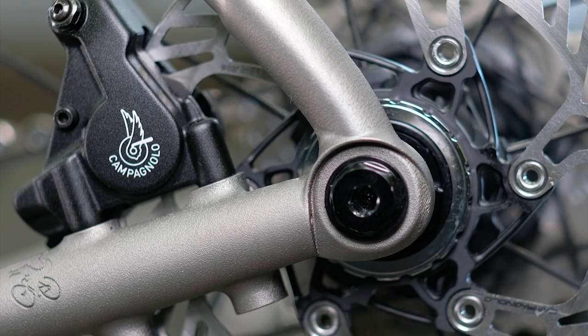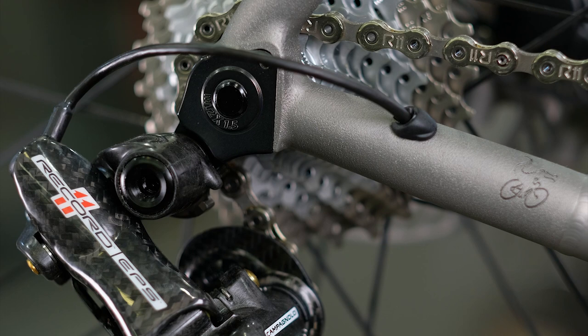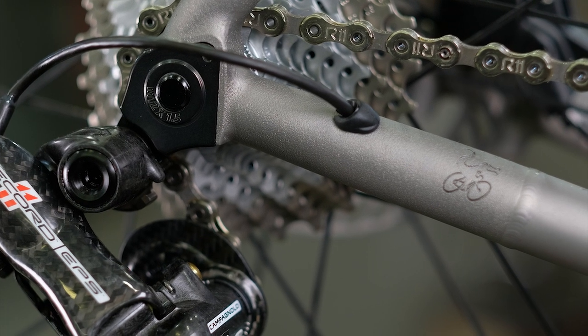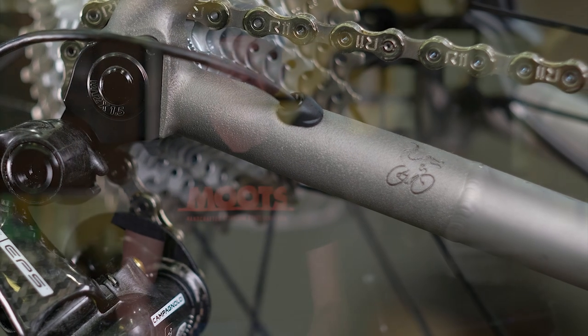Towards the back of the bike, they're using 3D printed dropouts to accomplish several things: incorporating the flat mount disc brake mount and the 142 by 12 through axle. Very stiff, very straight, and it gives an end alignment of the entire bike that's spot on.